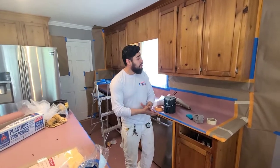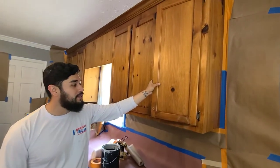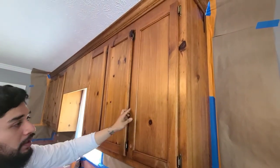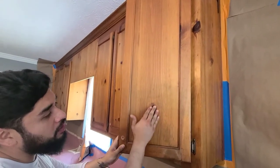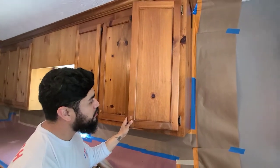All right guys, so we got some nice and beautiful hickory wooden cabinets. We don't get that too much here in the area of Georgia, but the problem — or concern — a lot of people have is these knots. So how are we gonna take care of this?